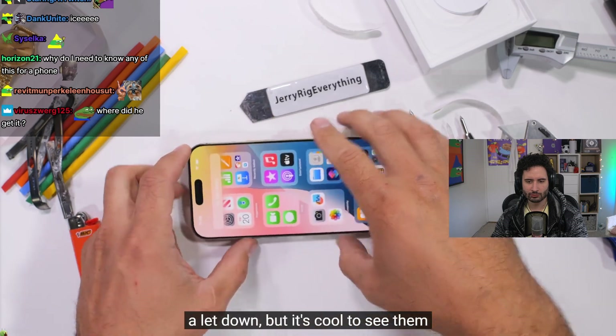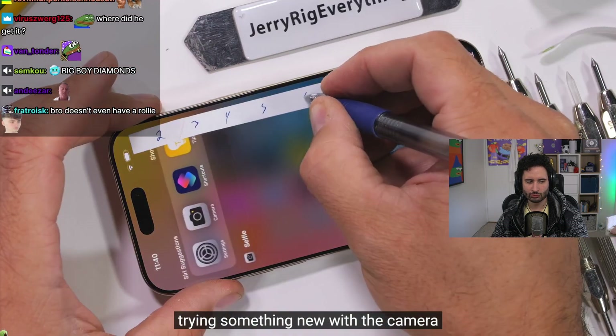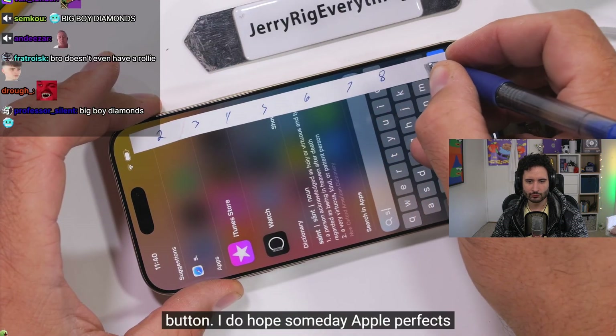Apple's sapphire has always been a bit of a letdown, but it's cool to see them trying something new with the camera control button.